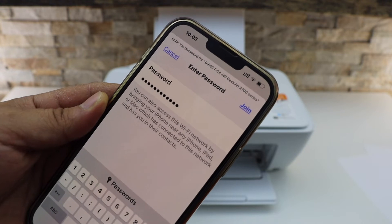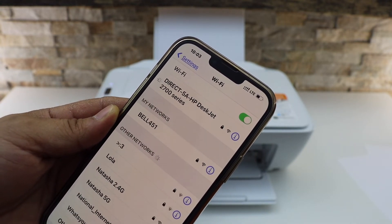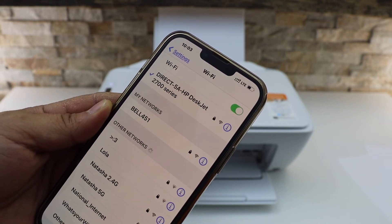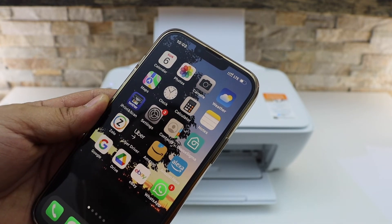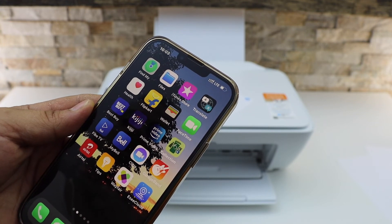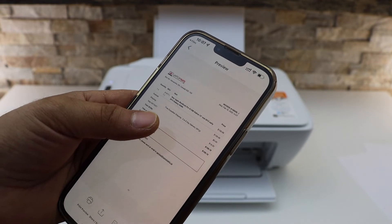Once you enter the password, click 'Join.' The iPhone is now connected to the printer's Wi-Fi. Next, print anything you want — for example, a document. If you have it stored in any app, open that app, or if you want to print a photo, just open that photo. Select any document you want to print.